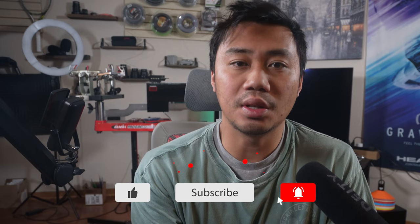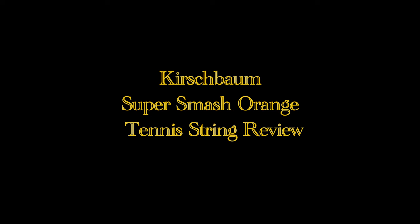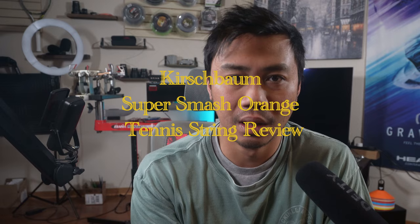Sorry, it's been a while. I've been dealing with a bad injury that's been preventing me from playing more tennis, but things are on the up and up, I think. You know what else is on the up and up? Hitting like, subscribing, and that notification bell for more original tennis content. But without further ado, this is the Kirschbaum Super Smash Orange Tennis String Review.